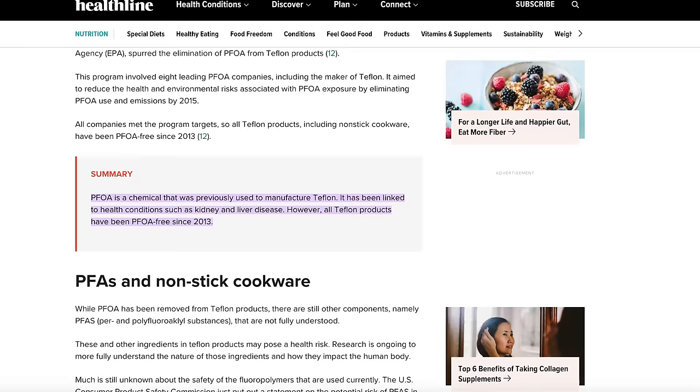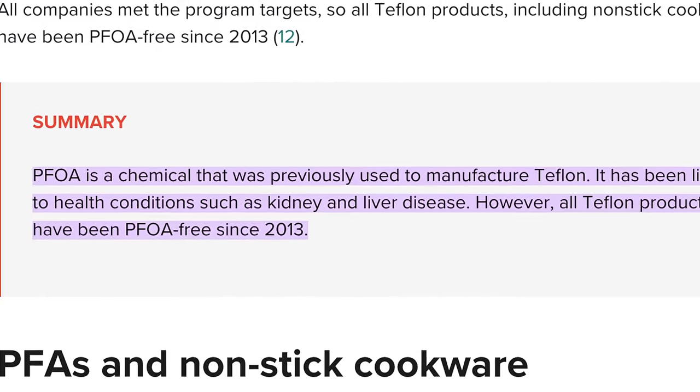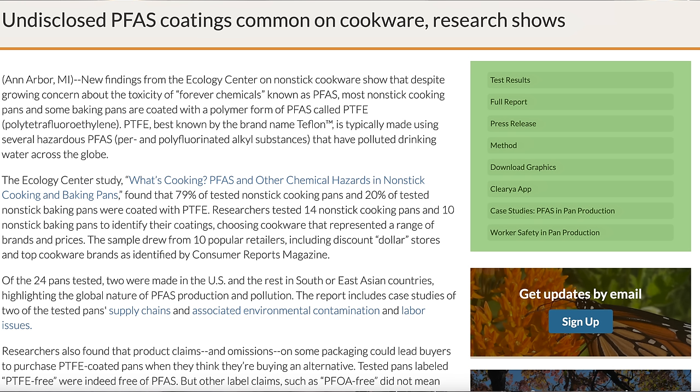Now I know these days non-stick doesn't contain PFAs, which is in Teflon, so that's a good thing. However, based on this Consumer Reports study, even though they claim it's PFA free, there were still traces of the chemicals in a lot of the pans. Also, if you didn't know, PFAs are found in almost everything you touch these days, including faucet water you get from the tap. So yes, if you're drinking water from the faucet, you are ingesting a good amount of PFAs.